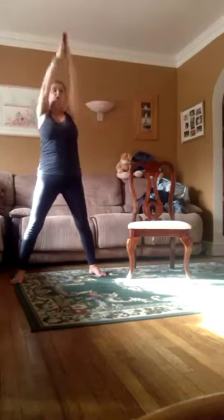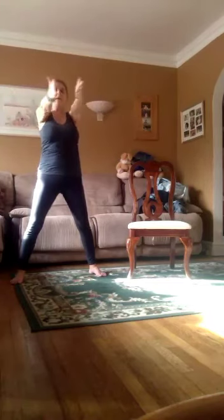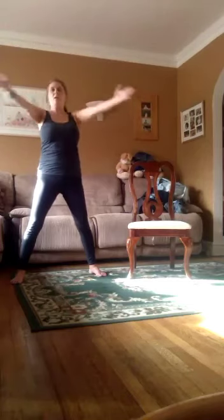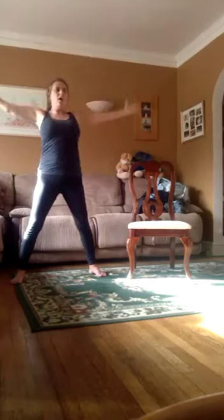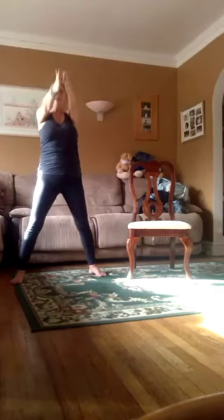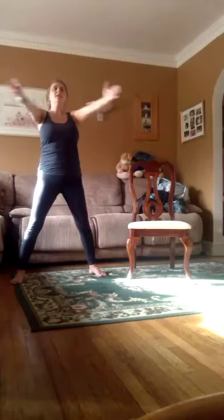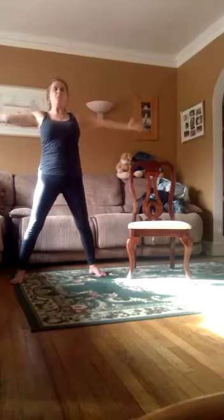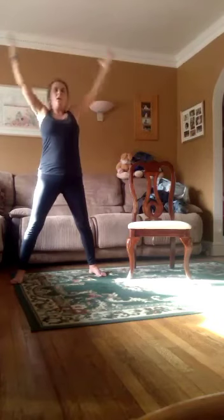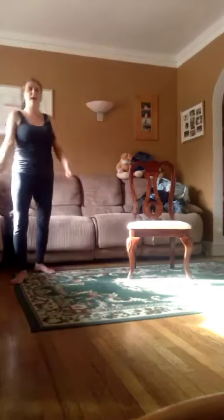One more set. Ready? And it's one, out, in. Two, out, in. Three, out, in. Four, out, in. Five, out, in. Six. Seven. Eight. Nine. Last one. And down. Good. Shake that out.